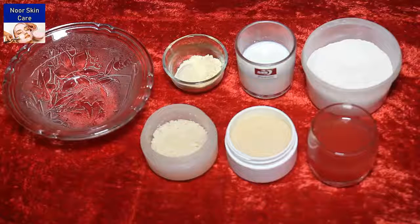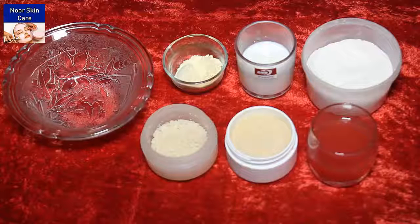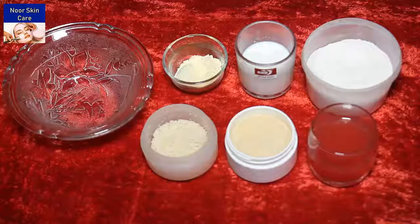Friends, I have told you how to make a homemade fashion. I am telling you how to make a scrub and massage. Friends, this scrub is for your color.